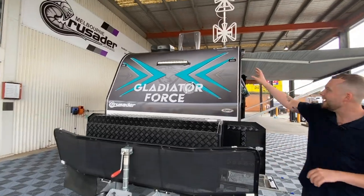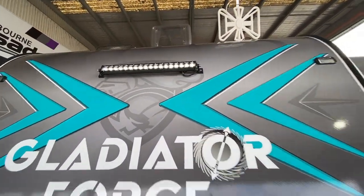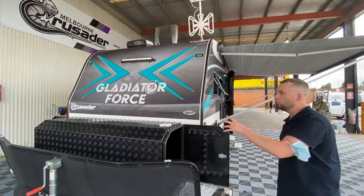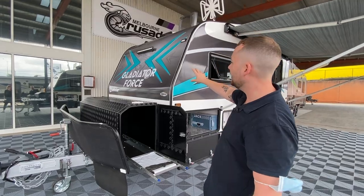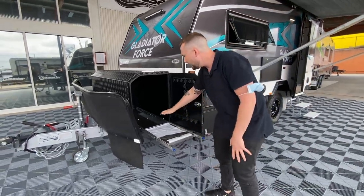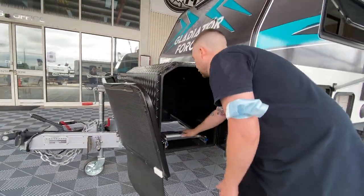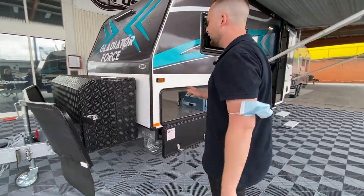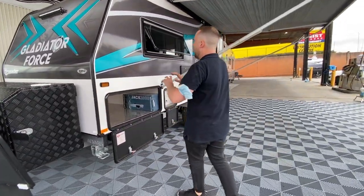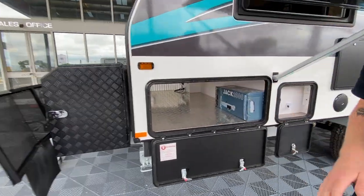This guy comes equipped with a massive spotlight at the front, LED clearance and reflector side clearance lights all the way through. We have a large toolbox on the front of the Gladiator Force with a brand new turquoise sticker set to match. We have a slide-out BBQ slide with a heap of opportunity for storage in the back end.